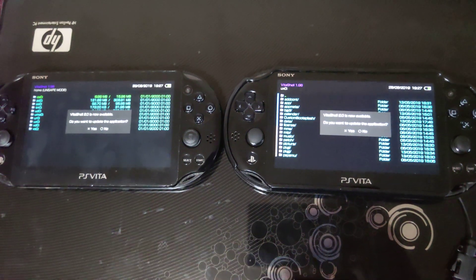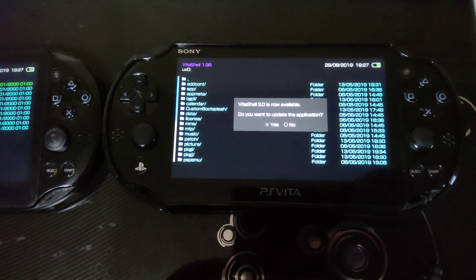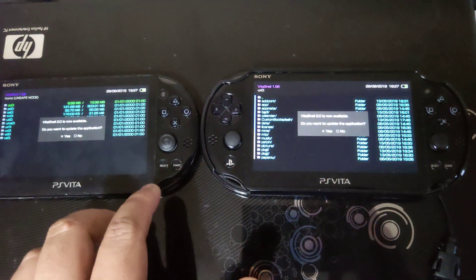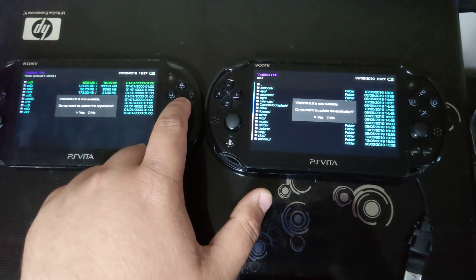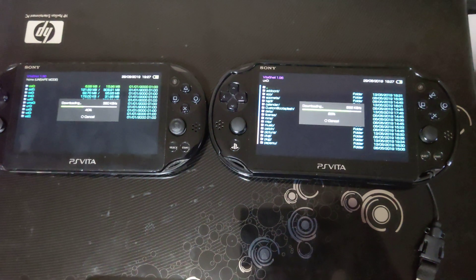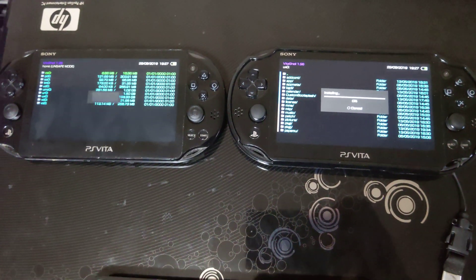Over here you can see it says VitaCell 2.0 is now available, press X to continue. Now let's press X on both of these PS Vitas to install the latest version, which is 2.0.